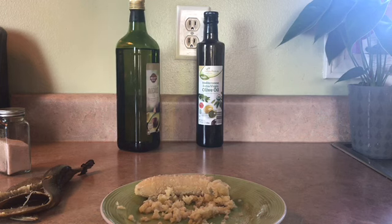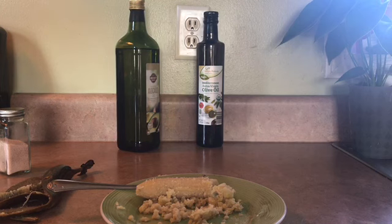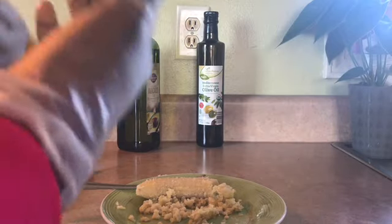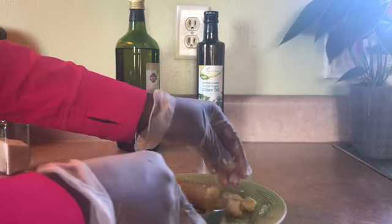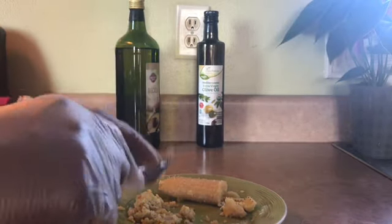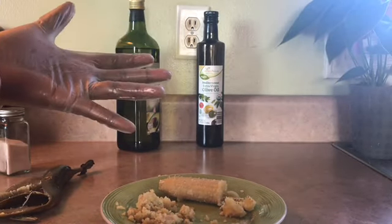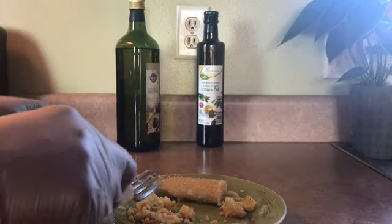So guys, I hope this was helpful. If you're going to do a green banana salad, just let it cool first, then open it up and mash it like that. But if you're going to do a mashed potato style, you want to do it hot. I'm going to put those two videos in the description box — how to make the mash and the green banana salad.